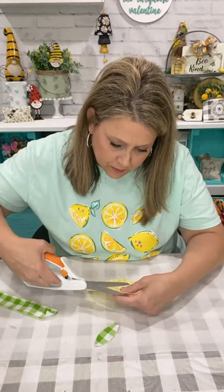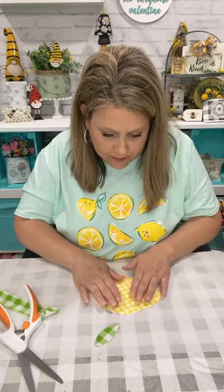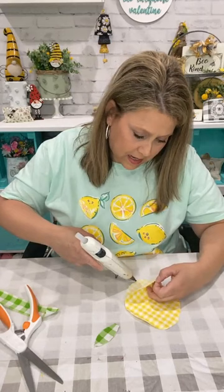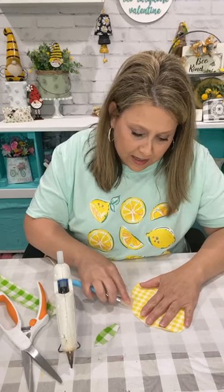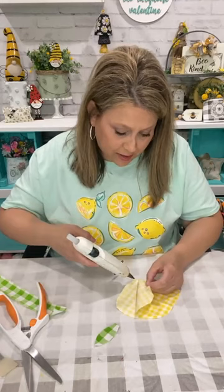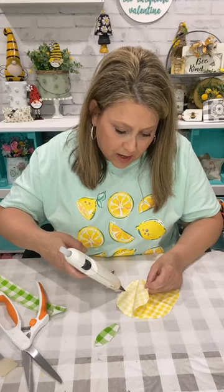Here are my two pieces of my lemon — you can use any fabric you want, happy polka dots, whatever. There's my little leaf which is stiff so it won't flop around. You could cut this out with pinking shears. I'm going to start at one end of my lemon, get real close to the edge, and start gluing — putting hot glue on the edge and smoothing it down with my little applicator so I won't burn my fingers.